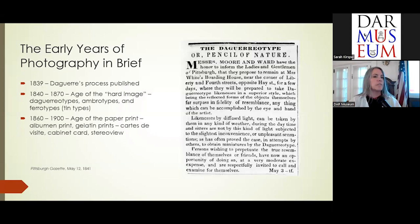That covers daguerreotypes, ambrotypes, and ferrotypes — what we call tintypes. Then overlapping with that, starting in 1860 or thereabouts, is the age of the paper print. Those are albumin prints and gelatin prints — cartes de visite, cabinet cards, and stereo views.